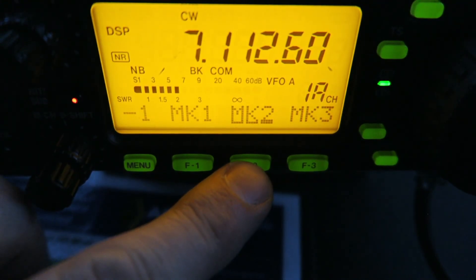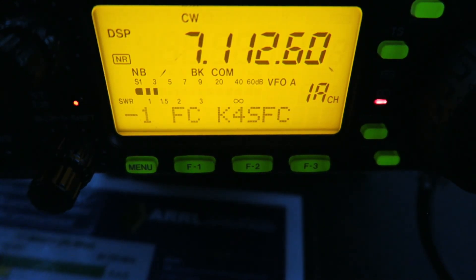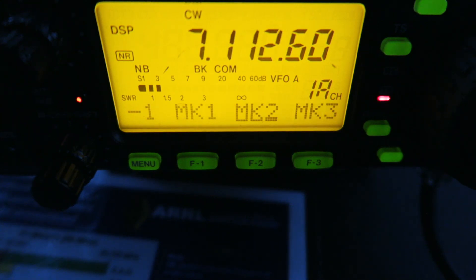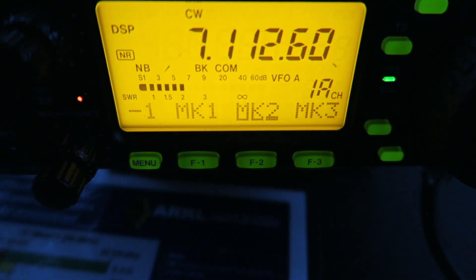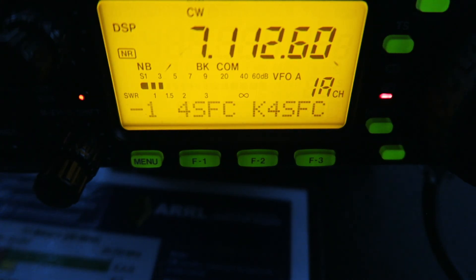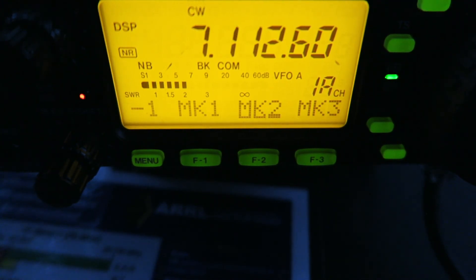I'm actually using my little kit paddle — if the camera was focused you'd see it. I called CQ and checked if the frequency was in use. It doesn't mean it's a failure that I didn't get any contacts. I'll keep trying on SSB.